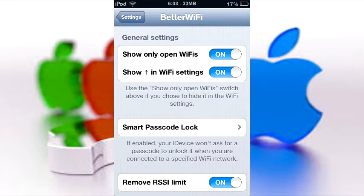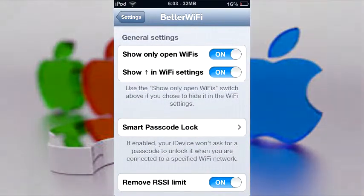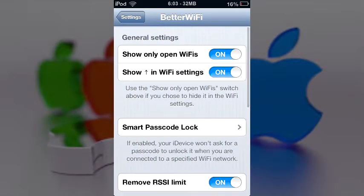So let's get to the Cydia tweak — it's called Better WiFi, and it's one of the best in-depth Cydia tweaks I've seen in a while. Probably not a lot of people are going to get a lot of use out of it since most of you have phones, but for an iPod touch this is actually extremely useful.